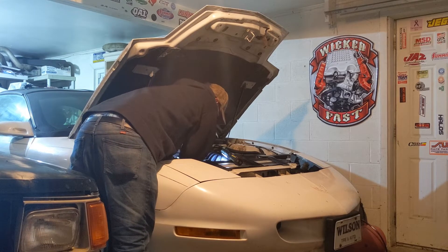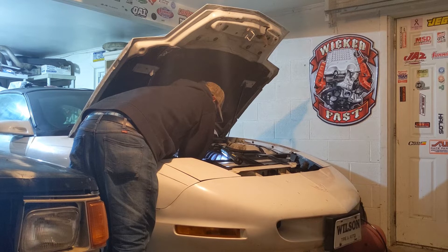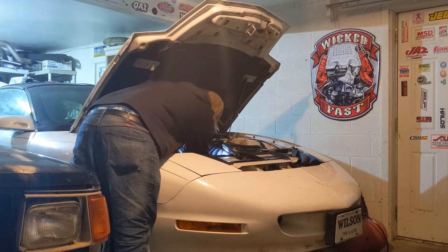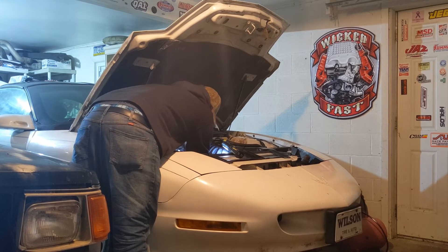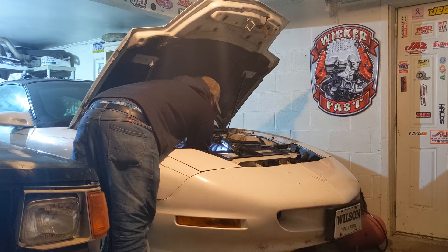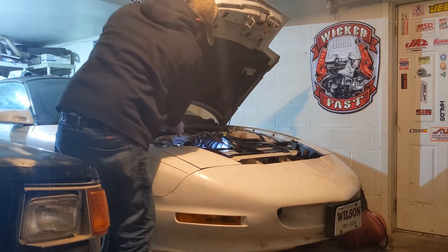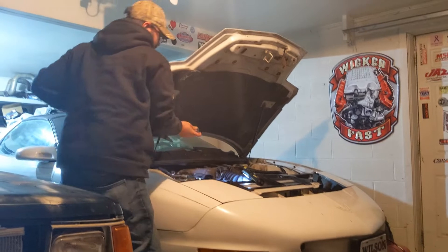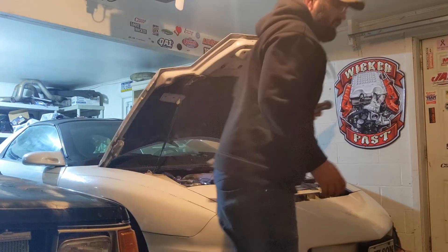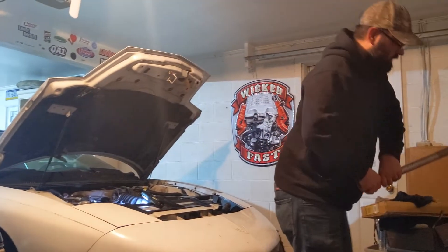Here goes nothing. And I believe nothing is the right term because it ain't budging. I don't know if it moved just a hair or if it's just slipping on the crank bolt. I'm going to risk snapping the crank bolt, but we're going to try putting some power to the car now and see what happens.